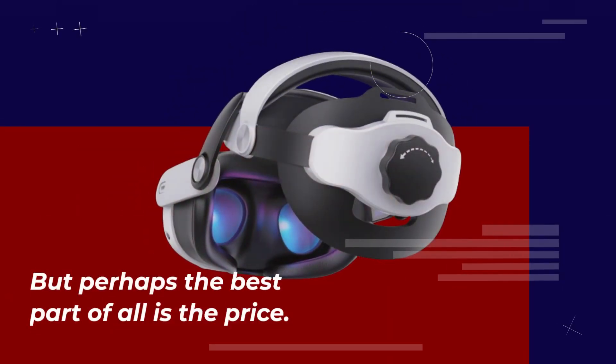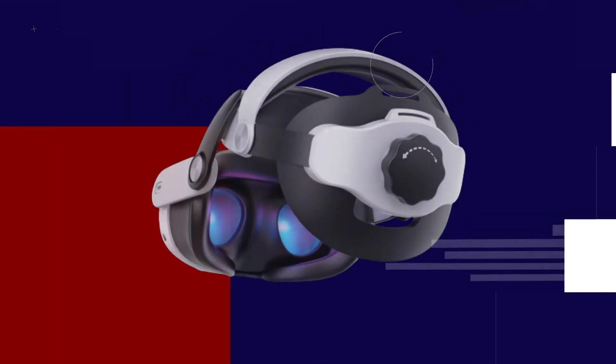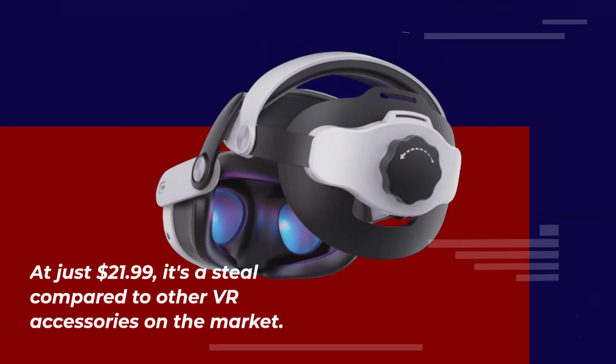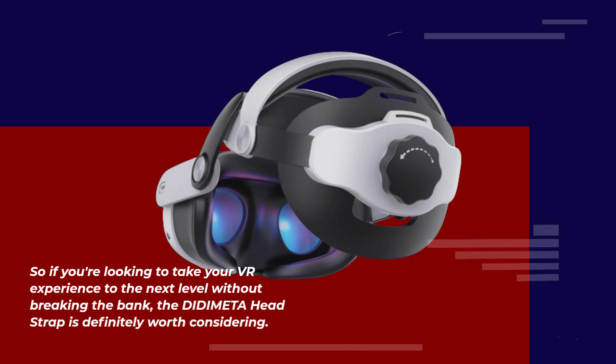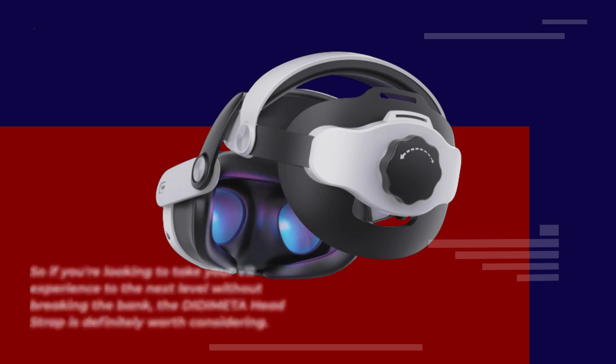But perhaps the best part of all is the price. At just $21.99, it's a steal compared to other VR accessories on the market. So if you're looking to take your VR experience to the next level without breaking the bank, the DIDIMETA headstrap is definitely worth considering.